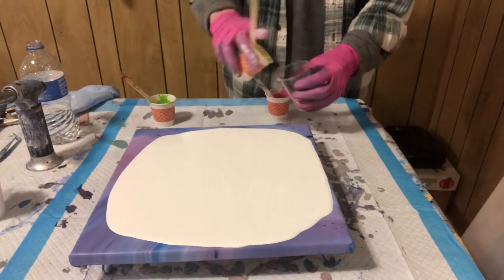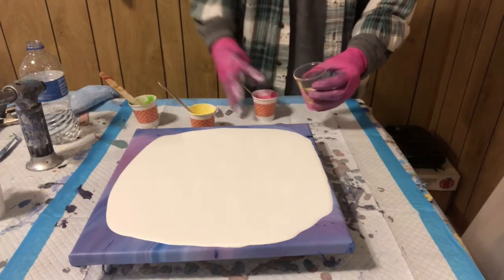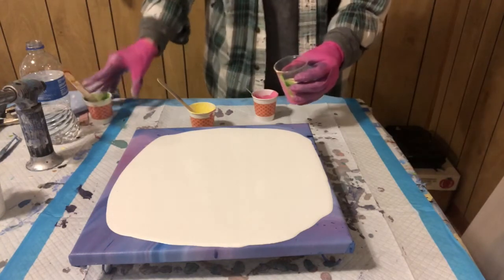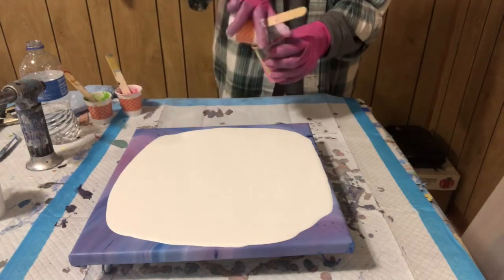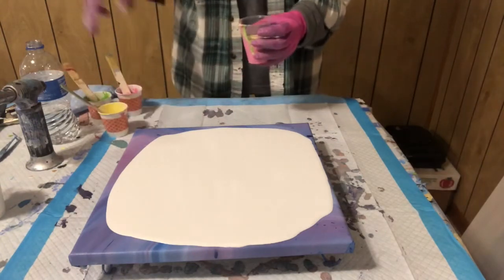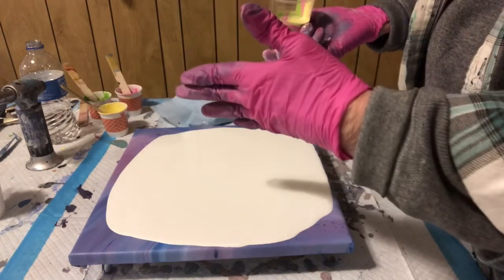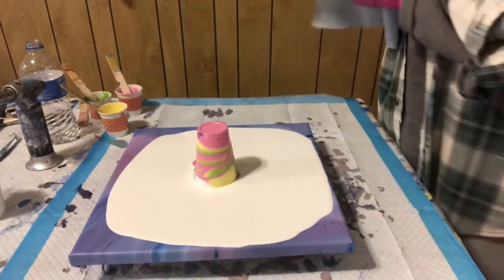Pink and green may not look too good up against each other. I don't know. I'm kind of wondering if this will give me one of those opal kind of pours — if you've watched Gina DeLuca and seen her doing her opal, I kind of wonder if that's what I'll get. Lost a little bit, not too much.